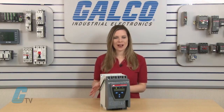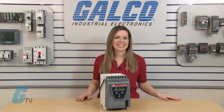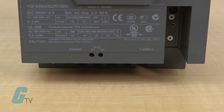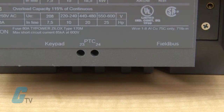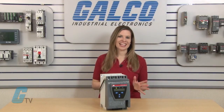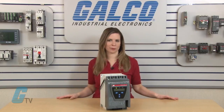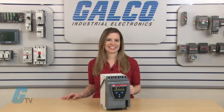Bypassing the soft starter after reaching full voltage will save energy and reduce heat generation. The analog output terminals can be connected to an analog current meter to show the current during operation, thereby eliminating the need for an additional current transformer. The analog output signal can also be used as an analog input to a PLC.